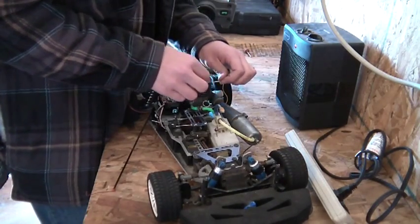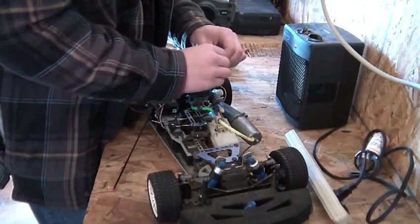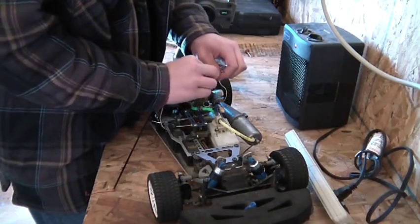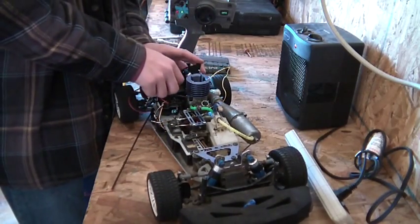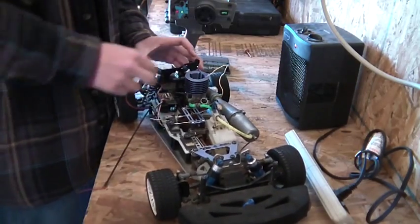Dang, there's going to be a new connection there. Dang. Water from the top. I heard something — trying to run! We're trying to run, you guys.